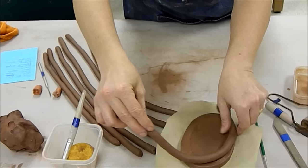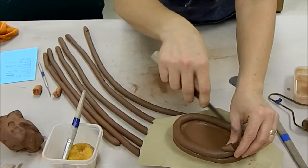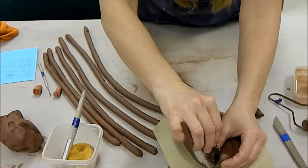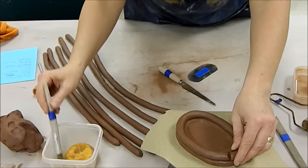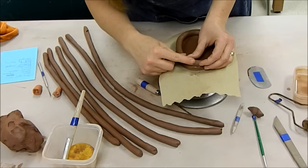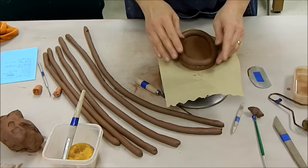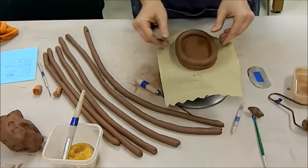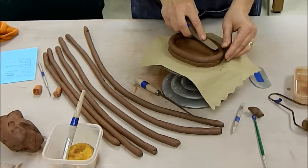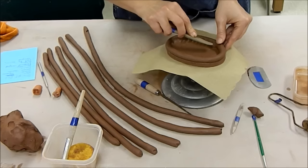I'm going to take my scored coil and put it on the base, then take my knife and trim the ends so they match up — this is a personal choice to keep it neat. I'll dab a little more slip on there, and with the ends connected, blend them together. I'm not going to blend the outer edge because I want to leave the distinction between the coil and the base visible, but I do want to make sure I get the inside blended. If I left the pot without blending, the wall would probably pop off as it dries.